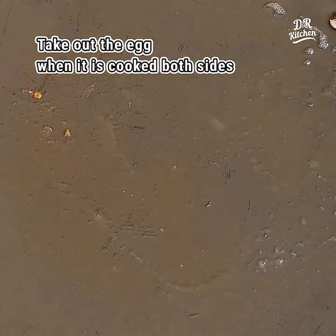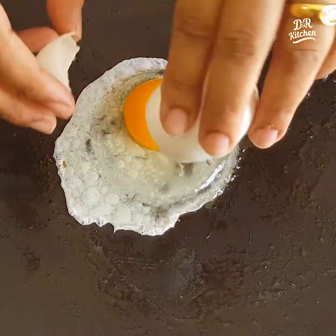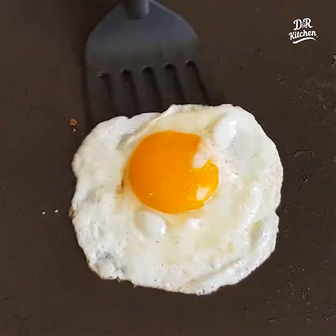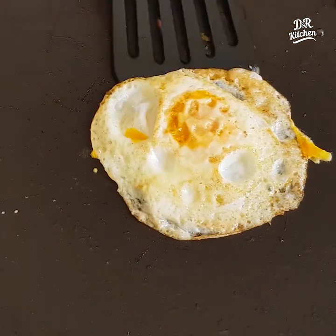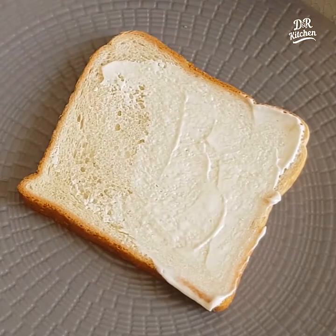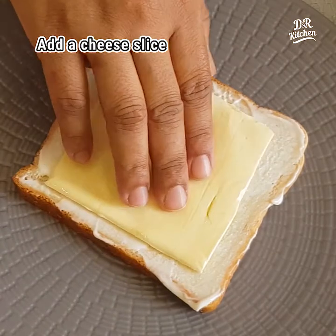I will add the butter the same way. Add the mayonnaise to the bread. Add the cheese to the side.